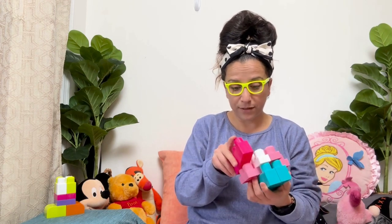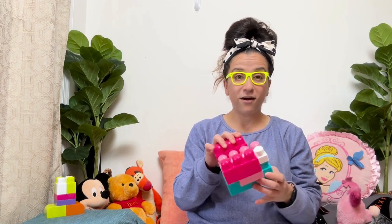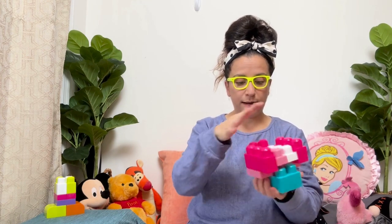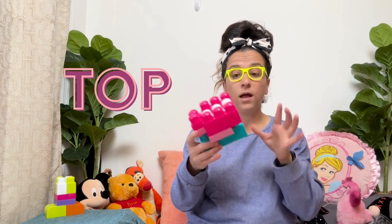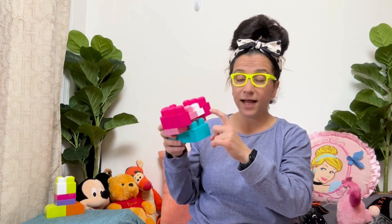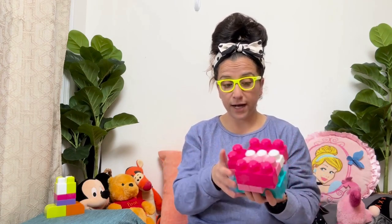All right, I don't even know what I'm building, you guys. What are you building? Are you building something? Are you building a house? That's pretty cool. I'm putting these pink blocks on top. So far we have blue, light pink, dark pink, and white. We have different shades of every color.